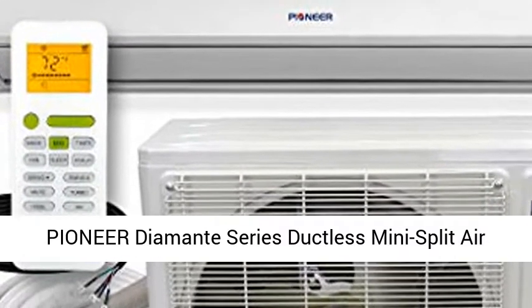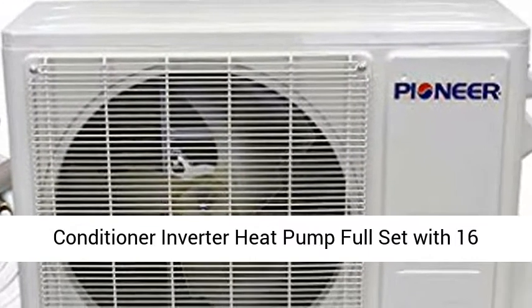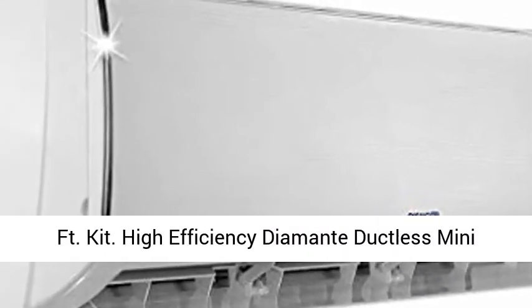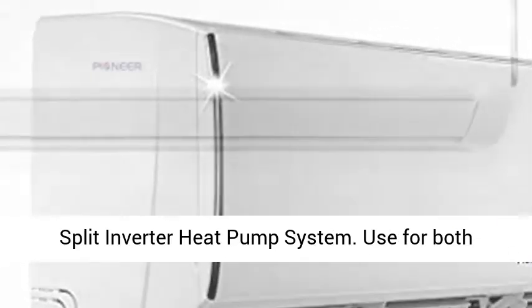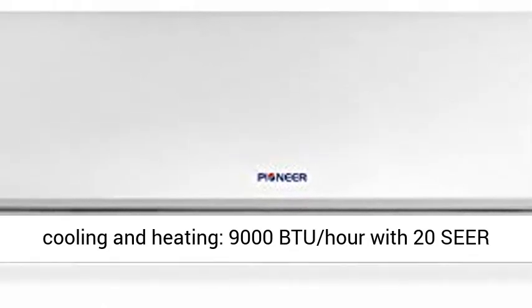Pioneer Diamante Series Ductless Mini Split Air Conditioner Inverter Heat Pump Full Set with 16FT Kit. High-Efficiency Diamante Ductless Mini Split Inverter Heat Pump System, used for both cooling and heating, 9,000 BTU per hour with 20 SEER and 10.5 HSPF efficiency.